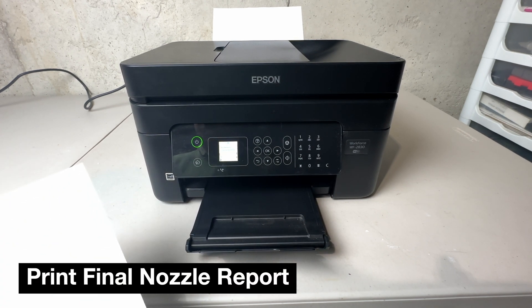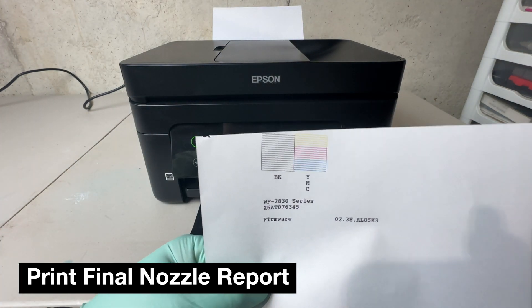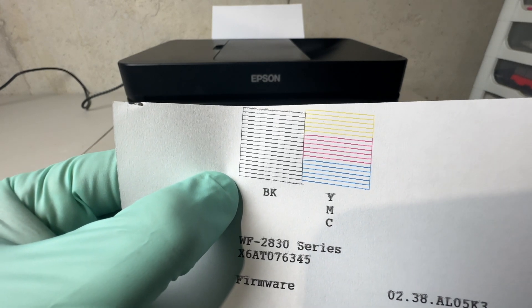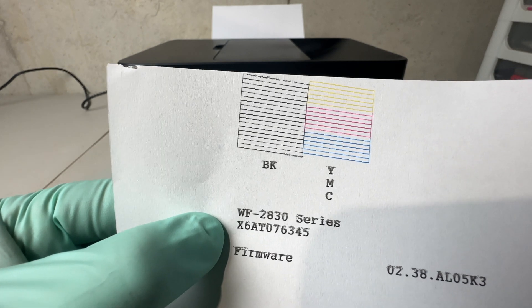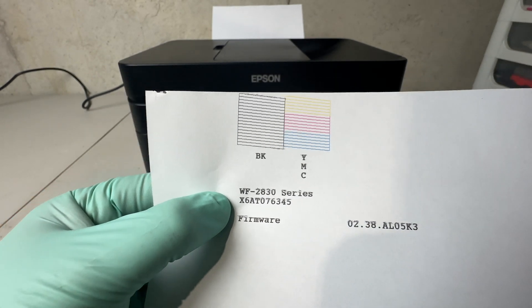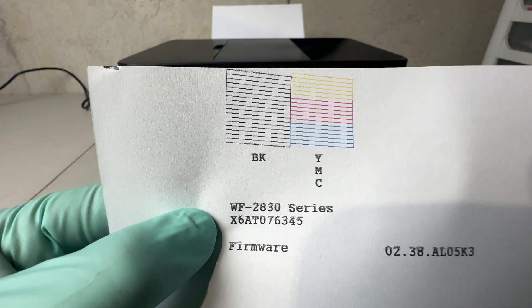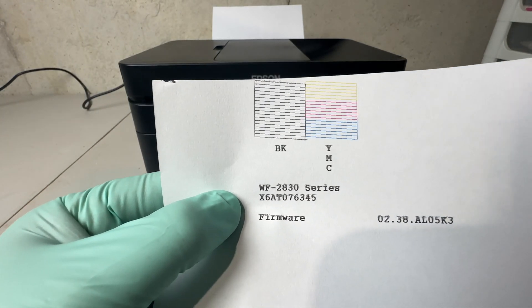After that is completed, you should print off a nozzle report just like we did in the beginning — these are the results you should have. You won't always get these results initially; it might take two, three, four, five, six, or seven times of doing that head cleaning before you get all of the ink totally back in the system. That new ink you just installed will probably be about halfway full at this point — that's why I recommend you buy two sets of ink. But this is what it takes to fix this problem.